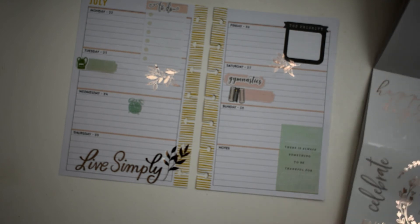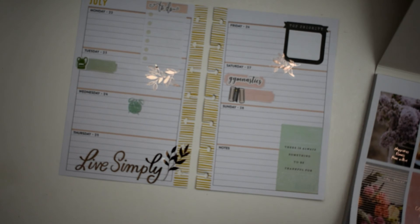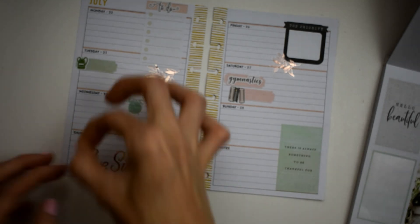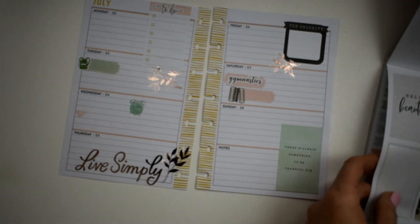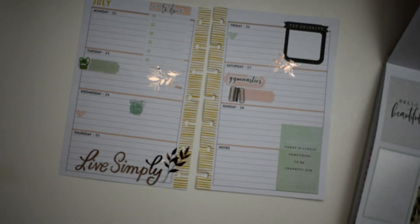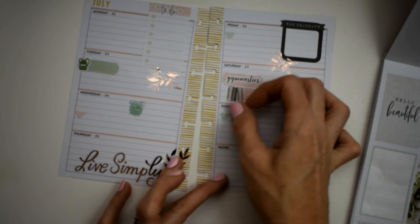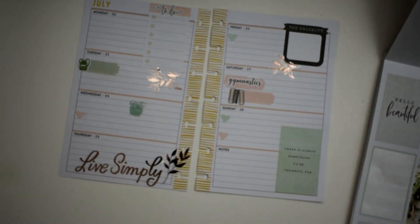Let's see what else we want to use. I told y'all I was probably going to end up using the hearts for bullet points, so we're going to put a peach heart right there, and then a green heart right there. And then for Sunday we'll do green closest to the peach that's already on the page and peach closest to the green that's already on the page.